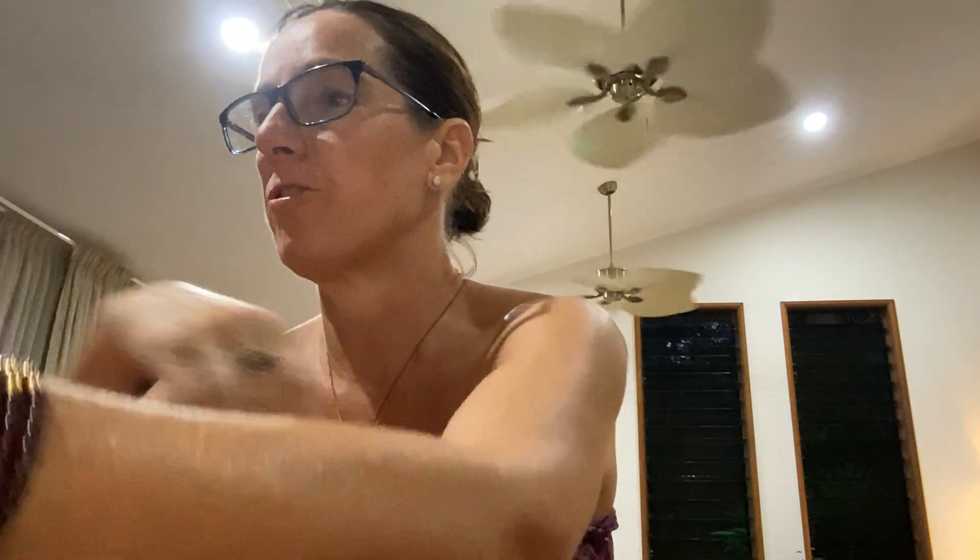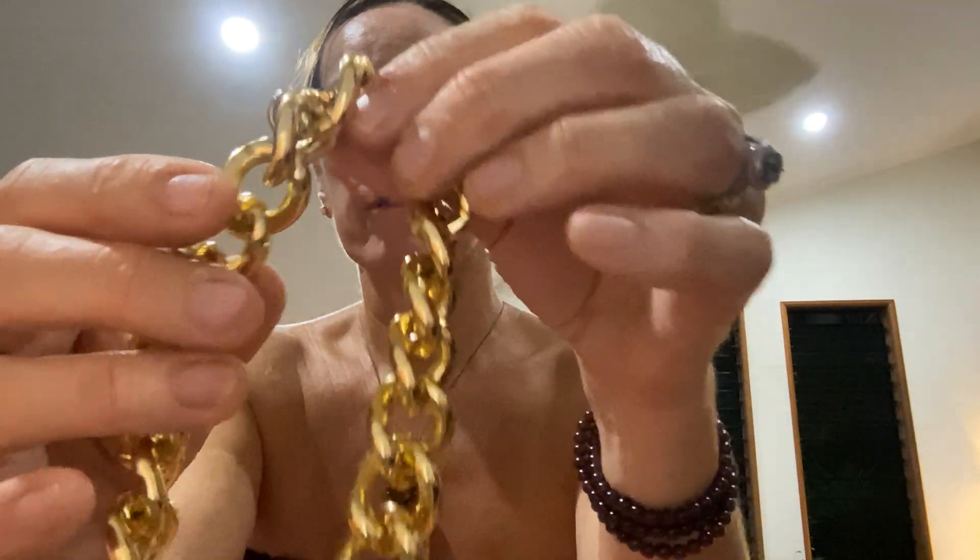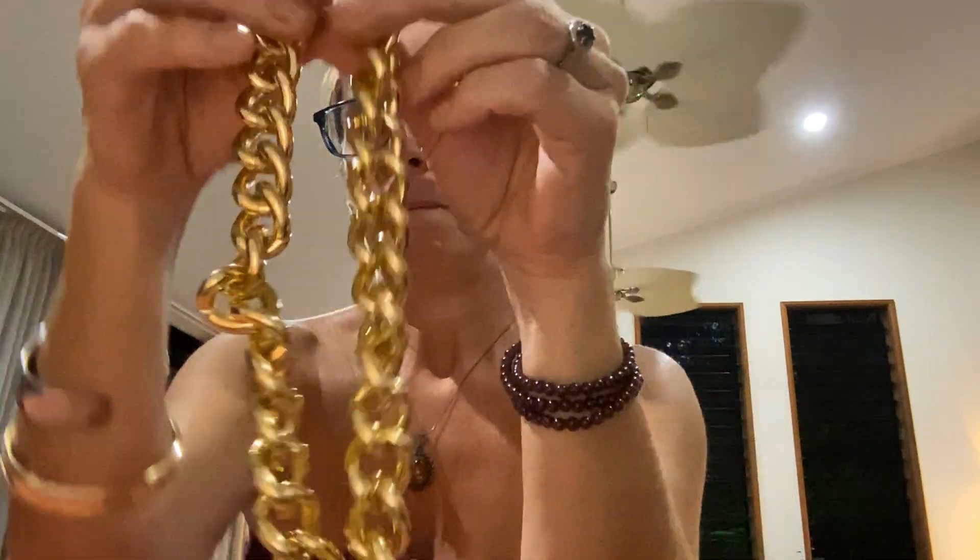Absolutely perfect condition! This guy is a big mammoth Cuban link, gold tone, not too heavy, toggle clasp necklace — probably going to be quite chokery. Yep, definitely chokery!